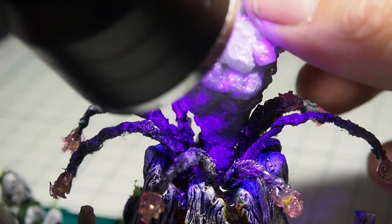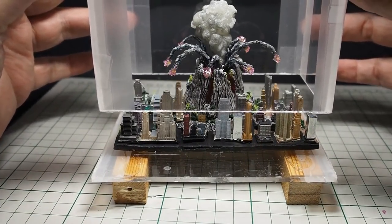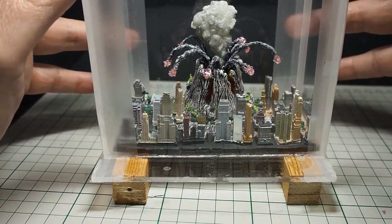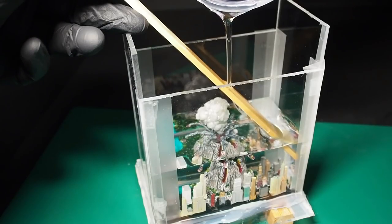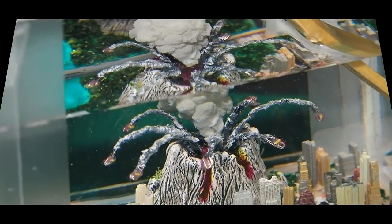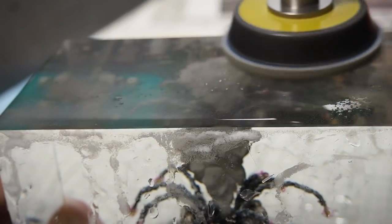After I had secured the cloud in place, it was time for the big resin pouring. After 72 hours the resin had fully cured and it was hard enough for sanding and polishing.